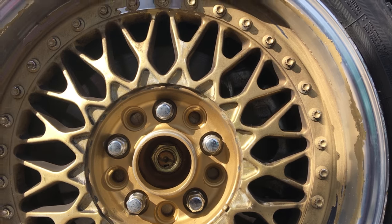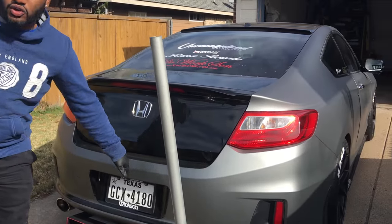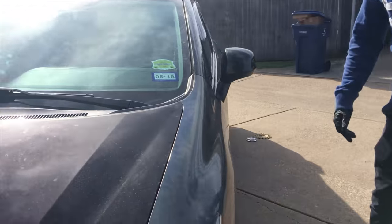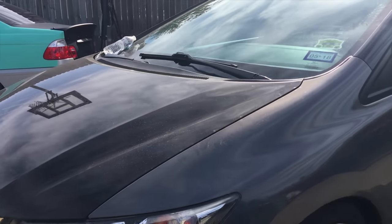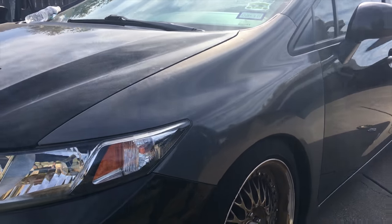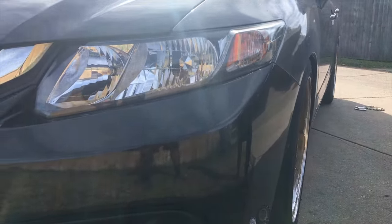I'm actually thinking about wrapping my car too. I might do a matte gun metal look, or I might go with a psychedelic look. I have this fender right here that's psychedelic — it's dirty right now, but at the end of the video I'll wash it up and show y'all in more sunlight. Leave a comment below and let me know which one y'all like better for the Honda Civic.